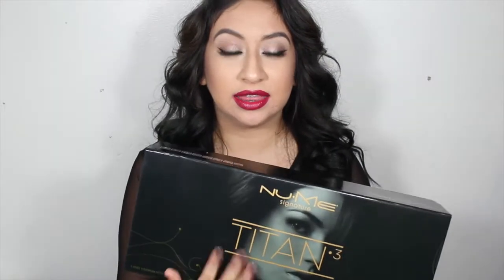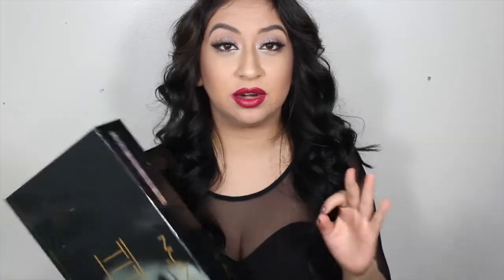What I've been loving lately to curl my hair with is this NuMe Titan 3 kit. The cool thing about this set is that it comes with three curling barrels, so it's not like you have to carry different types of curling wands or curling irons.